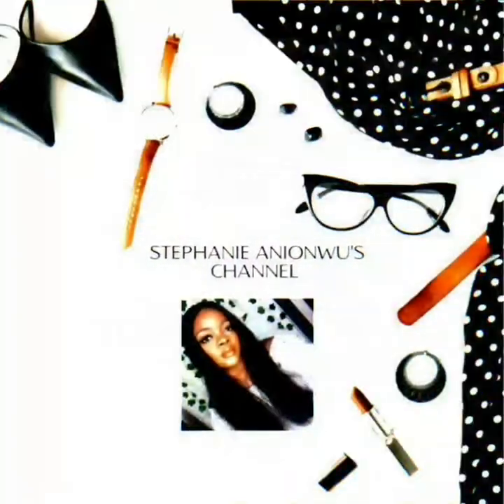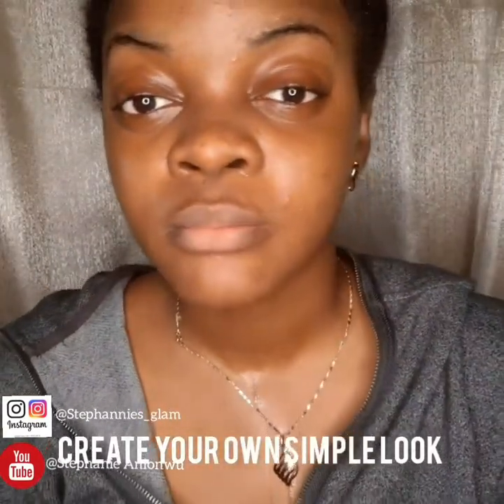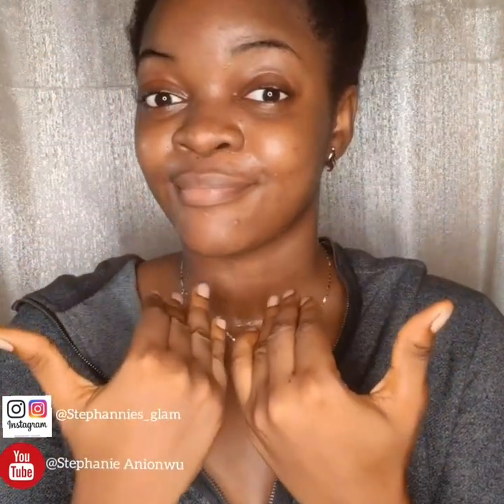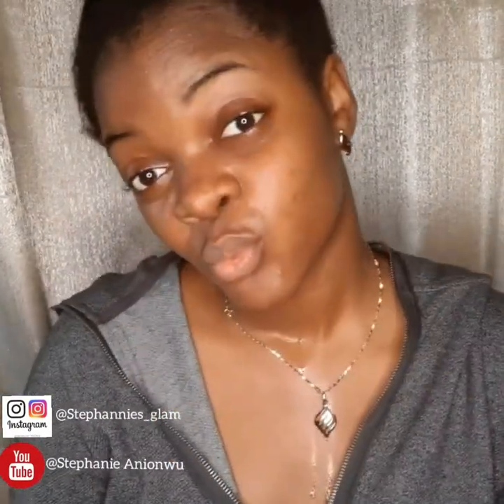Hello guys, welcome to my YouTube channel, still your girl Stephanie. In this video I'm going to be doing a simple makeover look that any girl can achieve. If you don't want to look too made-up stepping out, you can still do this and look good. We're gonna start with the eyebrows, then the eyes, then below the eyes to reduce puffiness and brighten the skin. Some guys are against makeup, but there are makeovers girls can do and still maintain their natural look. Stay tuned and enjoy the ride!